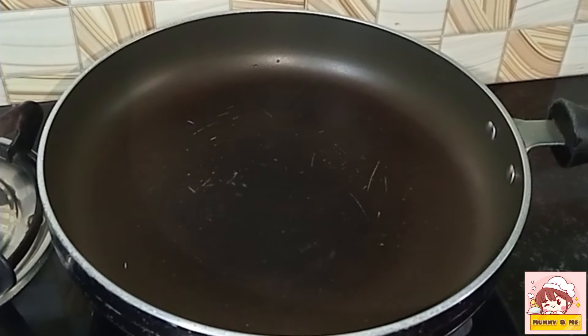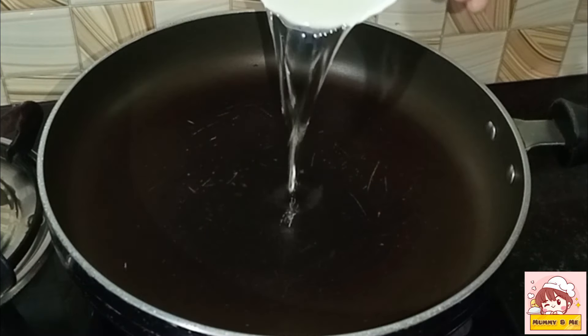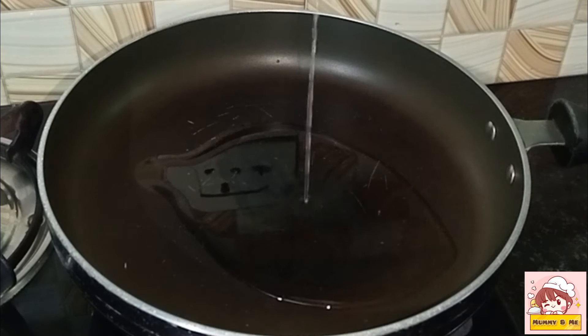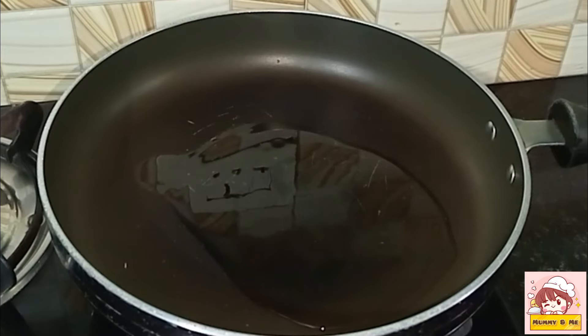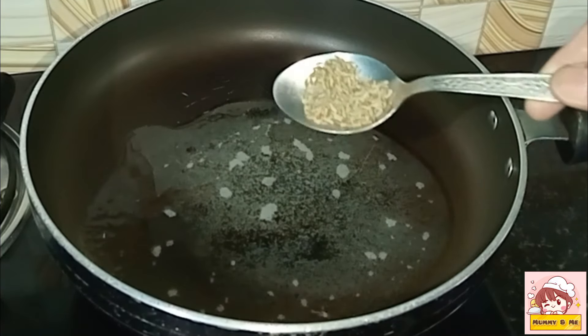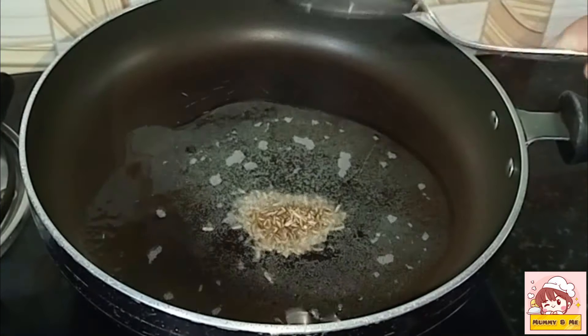We will add 4 tablespoons. Add 1 teaspoon of salt and 2 teaspoons. It is important to make the bread properly.